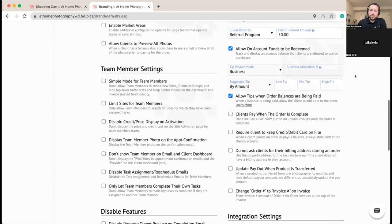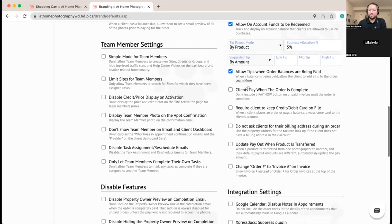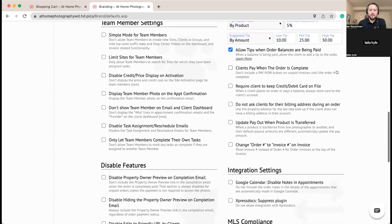We're also enabling tips on the order — up to you if you want this for your business. We'll have it pay out on the product with 5% back to the business for administration. For suggested tip amounts, you can set up dollar amounts or percentages. We're going to do dollar amounts: $10, $25, or $50 — maybe your photographer did an outstanding job and somebody really wants to show their appreciation.